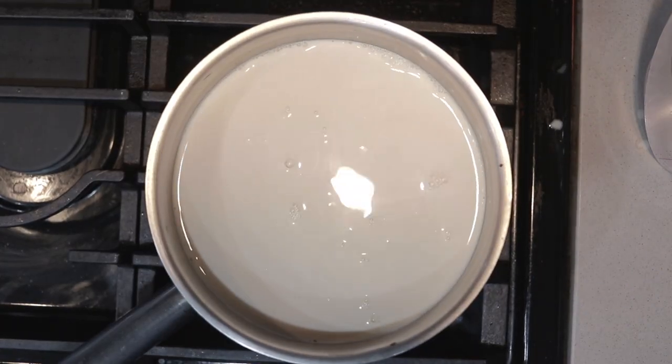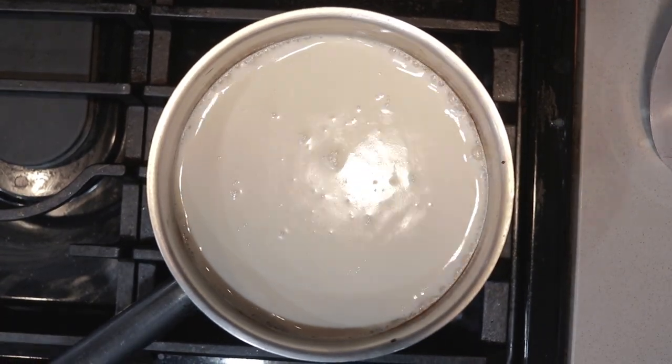Turn the heat to high and bring it to a boil. Turn off the heat — didn't mean to scare you there. It's just if you continue to let it foam up, it's going to create a huge mess and get all over your stove. We only needed to get hot enough to melt the chocolate.